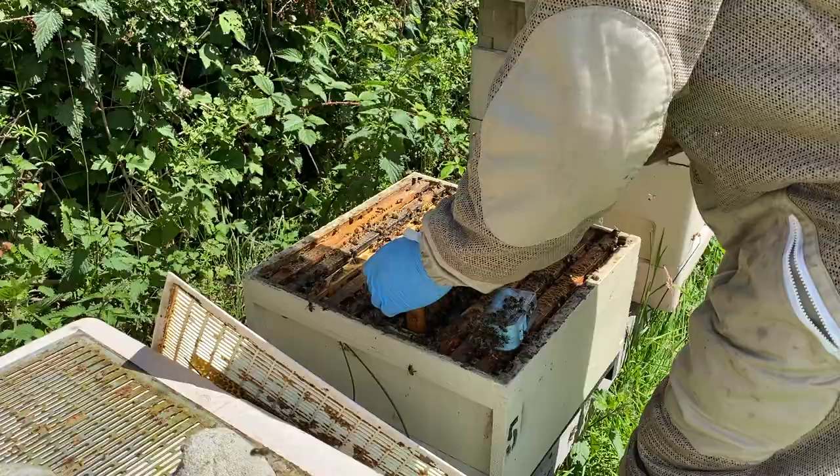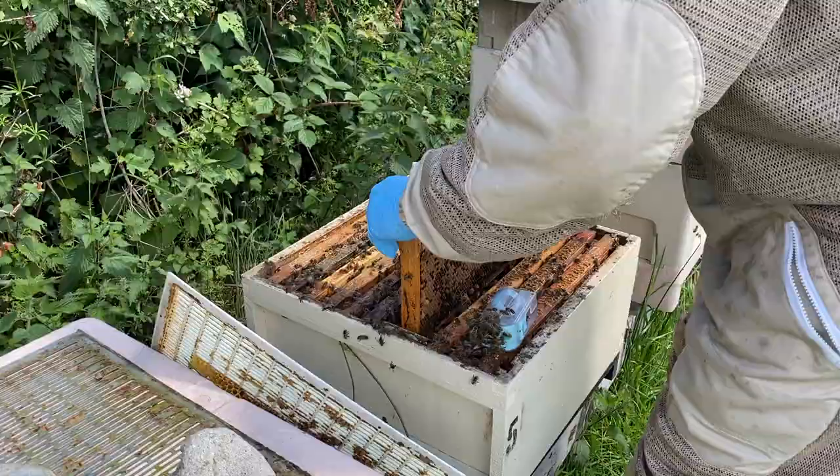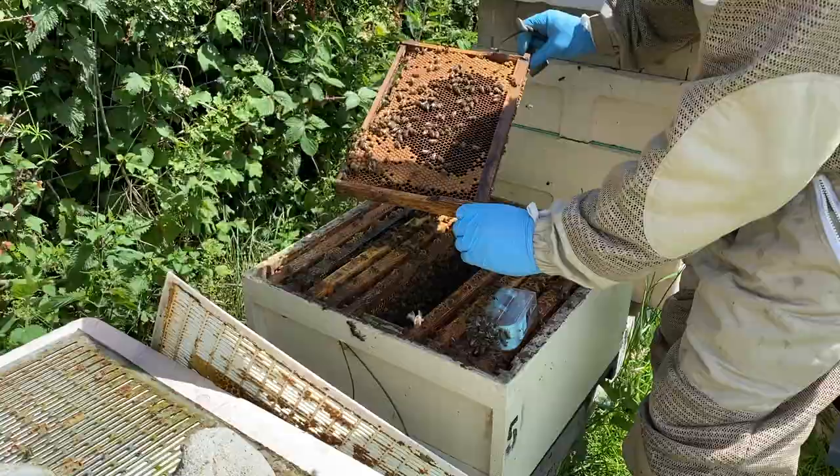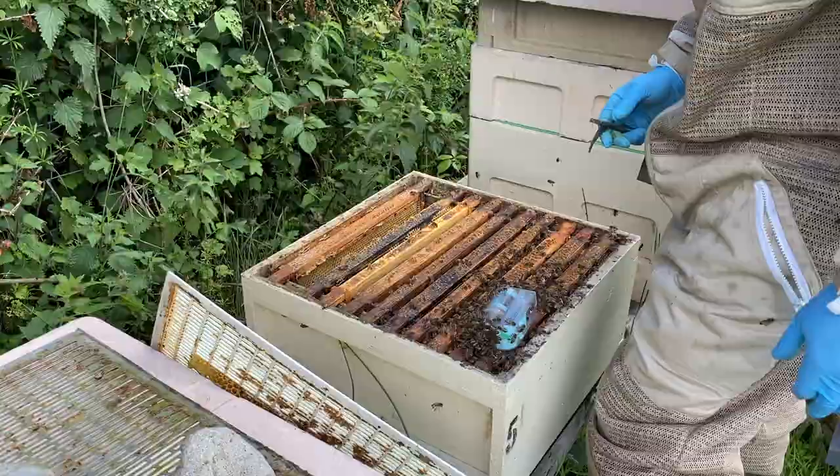You can do this quite quickly now. Queen cell there — I'm just going to give that a pinch. Queen cell there. Queen cell there. These bees are very much wanting to swarm. Shaking the bees into the box. Queen cell there again. I've cut out all the queen cells from the hive.